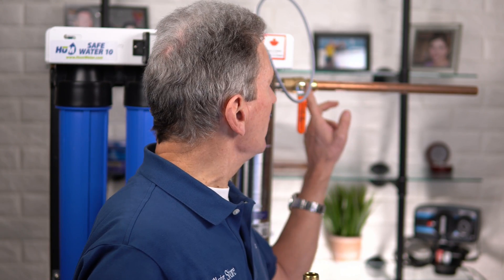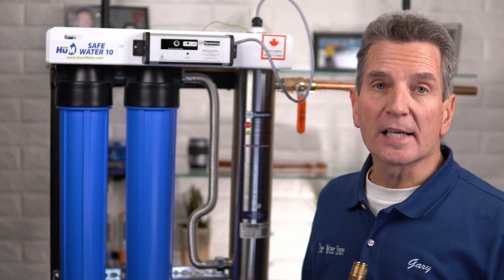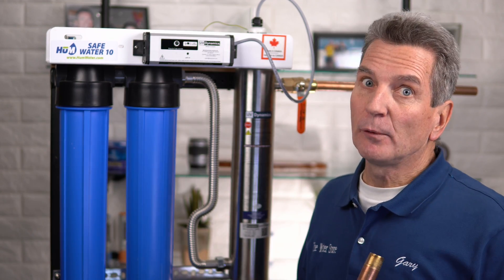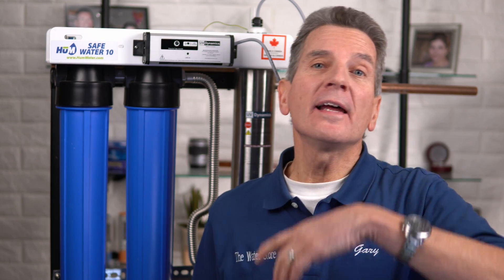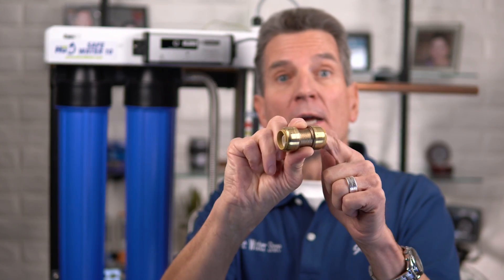One more thing to keep in mind, especially if you're using PEX: you do need to have 60 inches of copper coming out of the system. That's because the ultraviolet light from the reaction chamber cannot shine onto PEX, as it will eventually degrade it. Once you run those 60 inches of copper out of the system, then if you choose, you can switch back over to PEX. It's super easy to do without soldering at all — just use a SharkBite fitting, three-quarter inch to three-quarter inch or half to half, and put copper in and PEX back out.